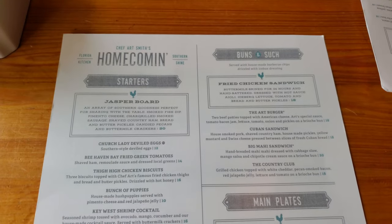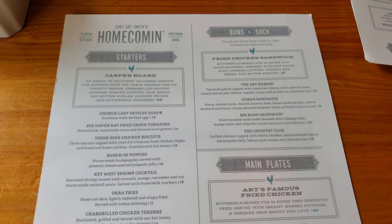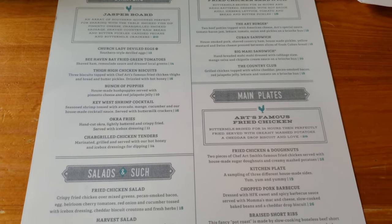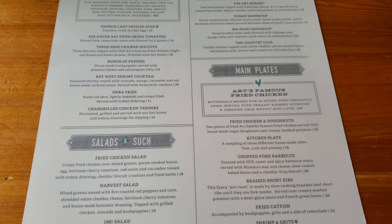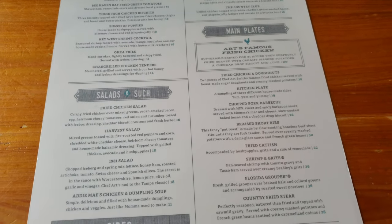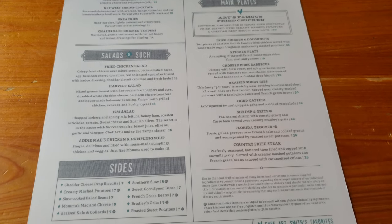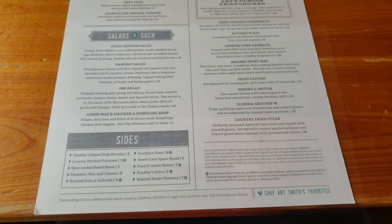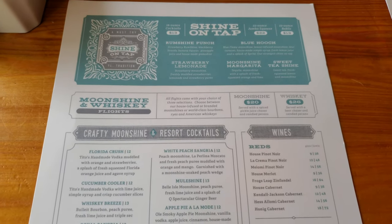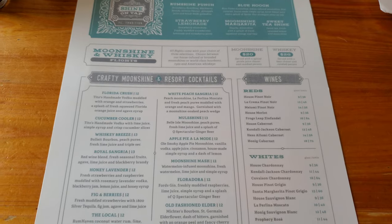On the menu, you will find Floridian-inspired food. It's basically a mix of seafood and southern cooking. There's also quite a bit of moonshine — the typical alcohol incorporated in a bunch of different things. On the weekends, they offer a southern brunch with lots of southern home cooking and deep-fried food. There are some signature items you can find at brunch, lunch, and dinner.